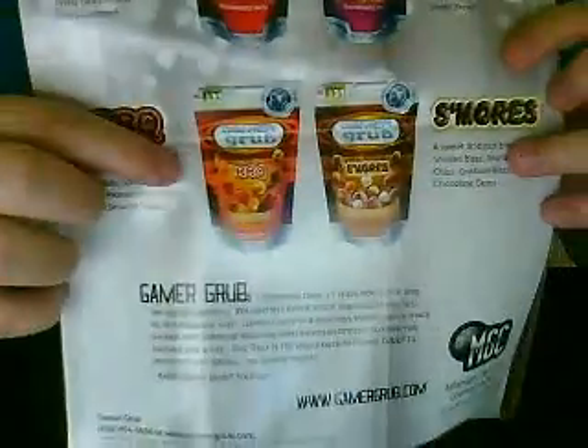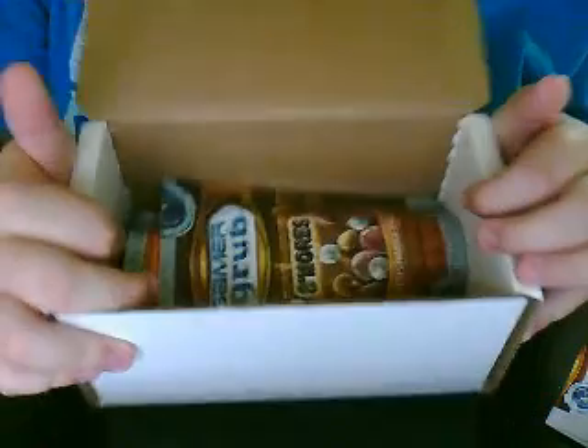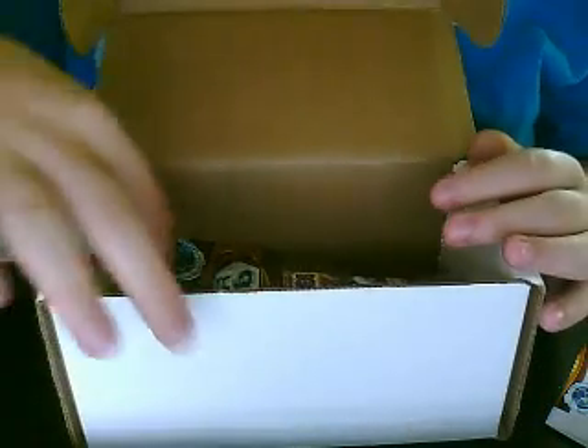So I got right now the barbecue and s'mores. I did open these already to really taste them, because I tried to do another video but it ended up not working.